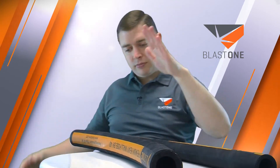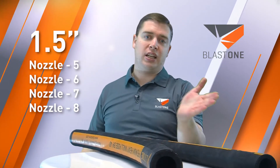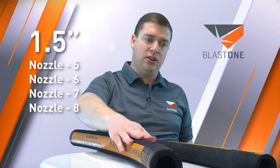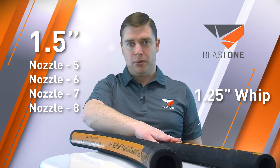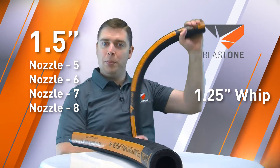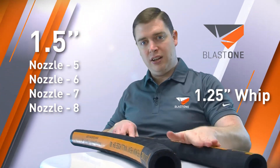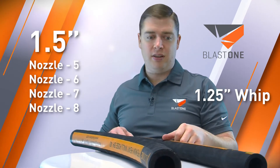So what do you need? We recommend for extension hose — if you're running a number six, seven, or eight nozzle — to use an inch-and-a-half extension hose down to an inch-and-a-quarter whip. The whip is what the operator has on the end, whipping it around while blasting. An inch-and-a-quarter on the end is recommended for nozzle sizes five through eight.